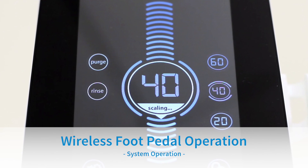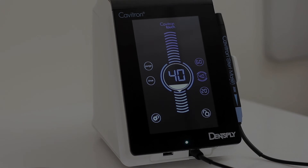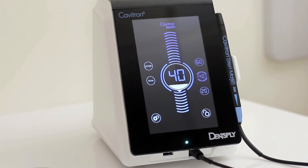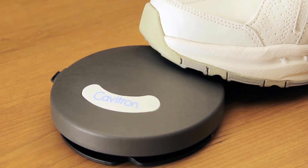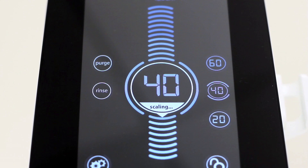Tap-on wireless rechargeable foot pedal operation. This feature eliminates the need to hold down or pump the foot pedal, adding comfort to your routine. Enter the settings screen to enable or disable tap-on. When parentheses are shown around the tap-on icon, tap-on is activated. If there are no parentheses visible, tap-on is deactivated and the icon will be grayed out. With tap-on activated, tapping on the foot pedal once will activate ultrasonic power for approximately 4 minutes. Tapping the foot pedal a second time will disable ultrasonic power and water flow. On the main scaling screen, a tap-on indicator will appear in the power level bubble while scaling.